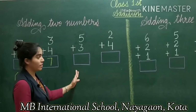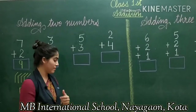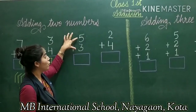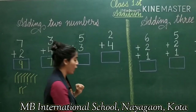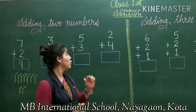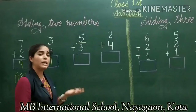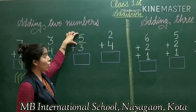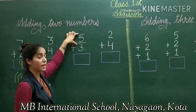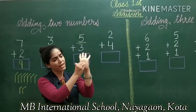Now the next method — it is also a finger method, but it is a smart or tricky method. I have to add 5 and 3. We will use fingers, but in a tricky way. The first digit is 5. Since we already have 5 fingers on one hand, we close that hand into a fist and understand that we already have 5.